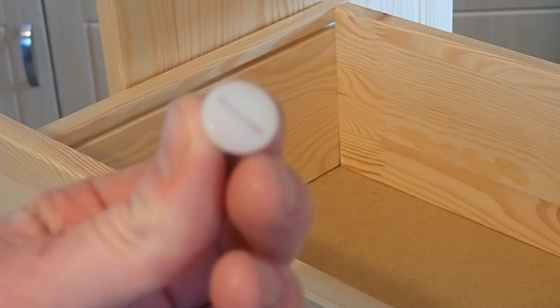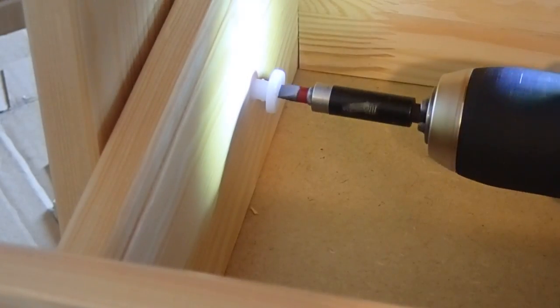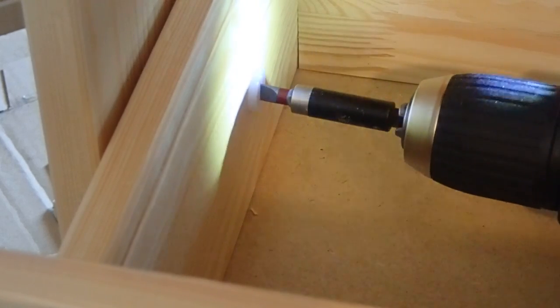To stop the drawers from being pulled or falling out, these nylon screws are driven through from the inside and located within the plastic runners. I did find them difficult to drive into the wood and it's also tricky as you have to fit them with the drawer partially inside the carcass.